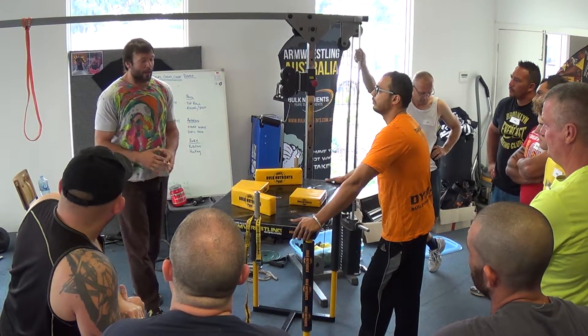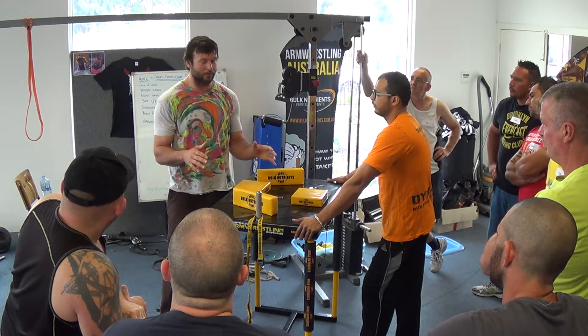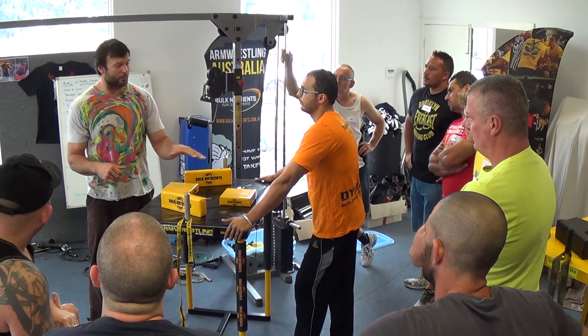Where do you have the best form and best mechanics? Center of the table. Center of the table — that is arm wrestling. If you can do something here, you can do it anywhere else.